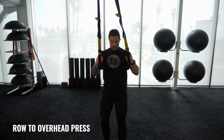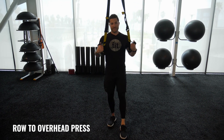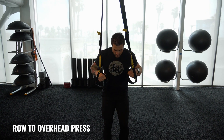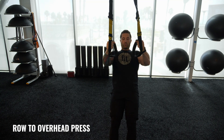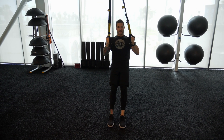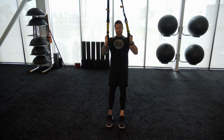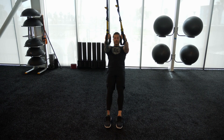Hey guys, my name is Aaron Baz, Fitness Manager for Fit Athletic, and this is your Workout Wednesday. For this week's Workout Wednesday, I'm going to be showing you my 10 favorite exercises using a TRX or a suspension trainer. A TRX is a great way to use body weight and gravity to build strength, coordination, flexibility, balance, core and joint stability.